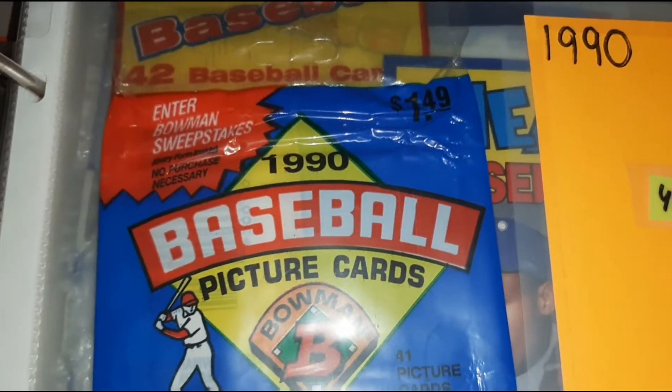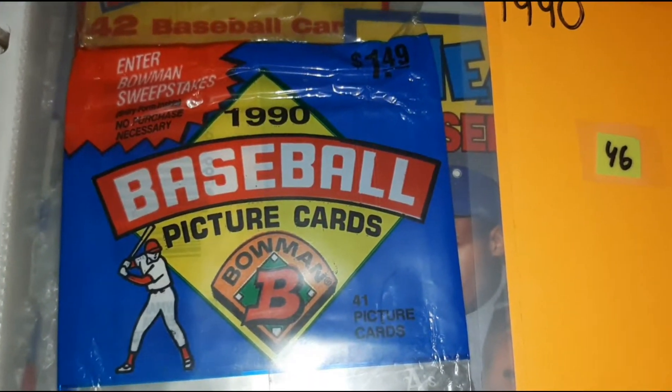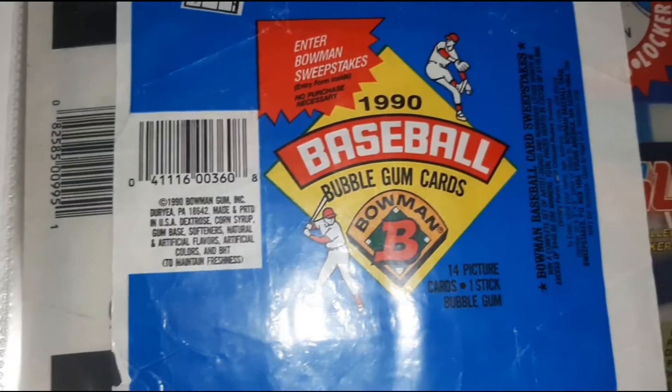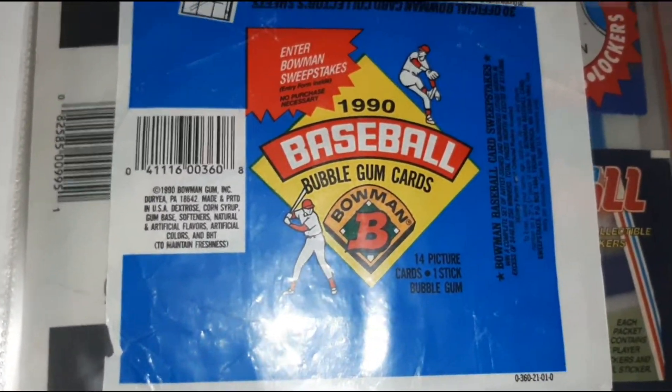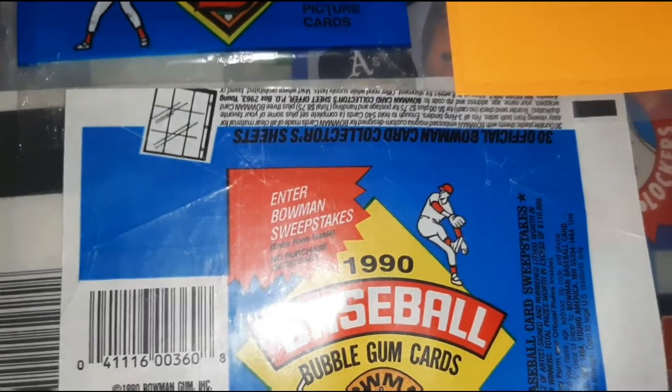All right, here we go — 1990 Baseball. Here's the Bowman for $1.49. There's the pitcher and hitter variation with a 30 card sheet.